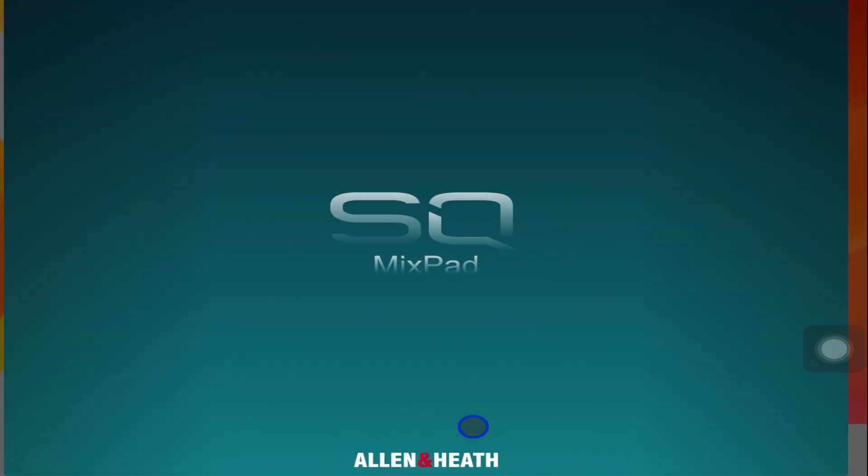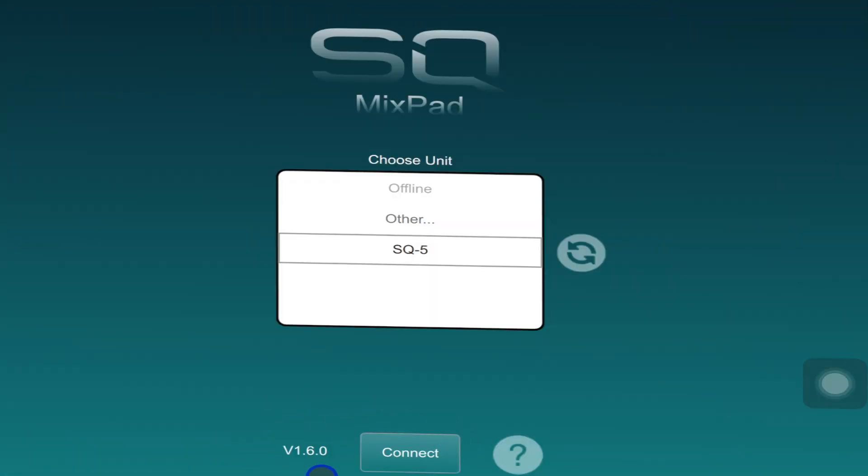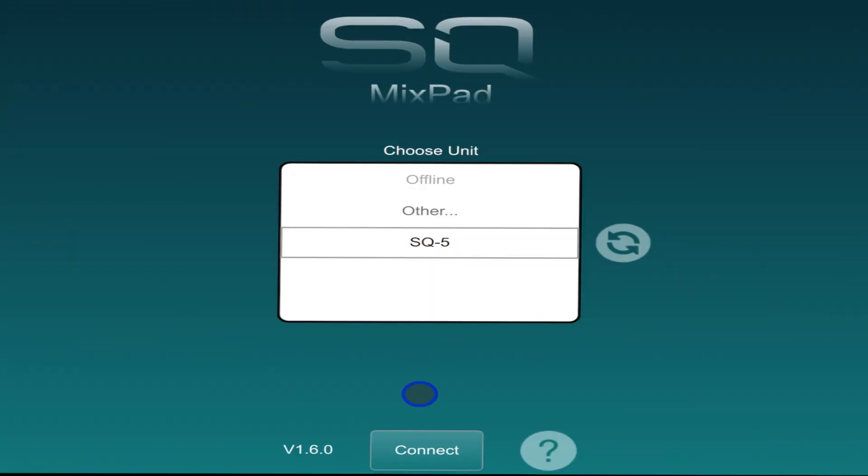Recently, there was an automatic update on the SQ app which prevented it from connecting with the mixer. When the app's version and the mixer's firmware do not match, it will fail to connect.